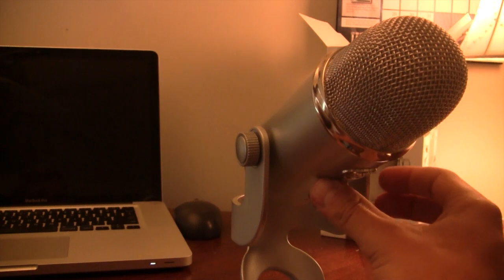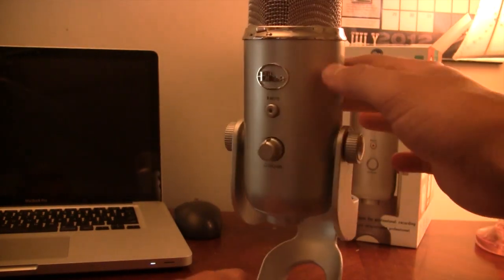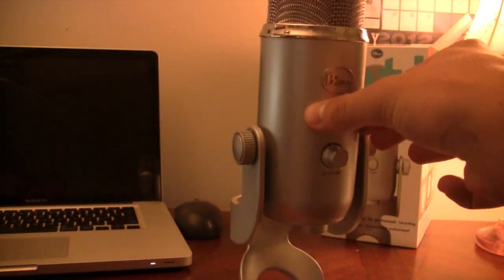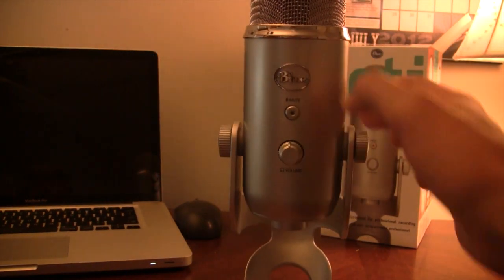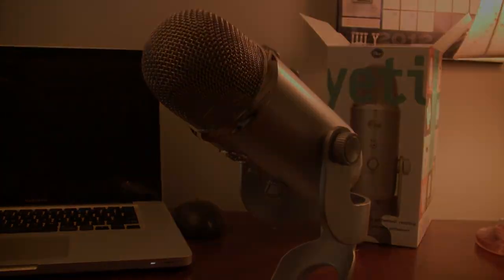This Blue Microphone is really nice, durable, and lasts a long time — I highly recommend picking one up. If you like these videos, don't forget to give a like, leave any comments below, and subscribe to stay updated. Thanks guys.